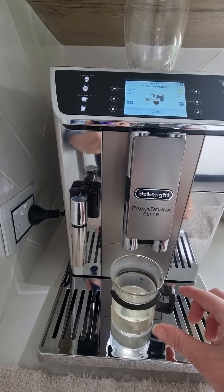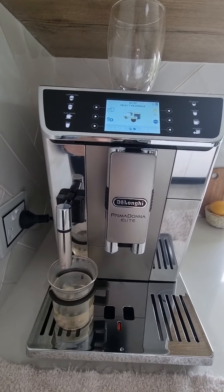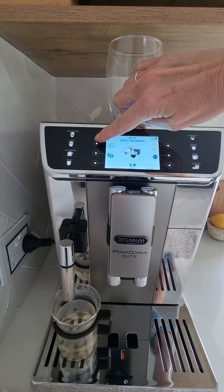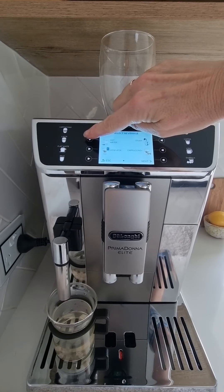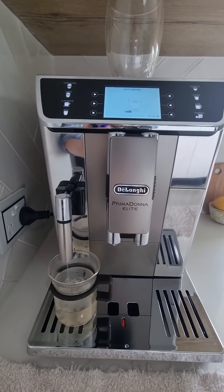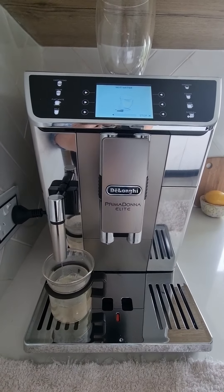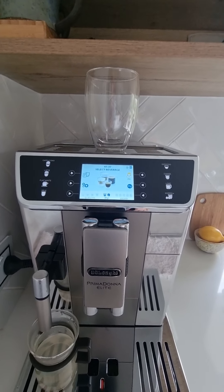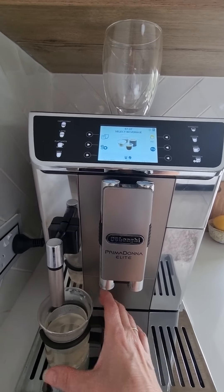This is a water spout, so what you can also do if you just leave it on is use it to make a cup of tea, because it will do hot water. You can press the button up the top left here and hot water is right there. You can also put some hot water in a cup that you're going to use, just so it's that little bit warmer on the inside — helps make a hot coffee.